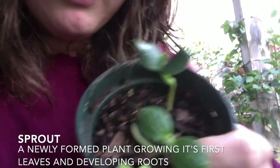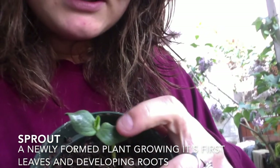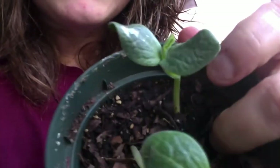All of the baby leaves are pretty similar on most plants. As they continue to sprout, they have mature leaves that pop out from the center, and they often look different depending on the type of plant.